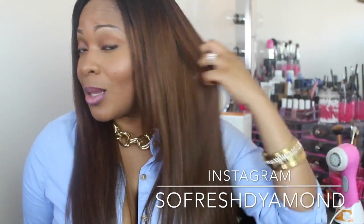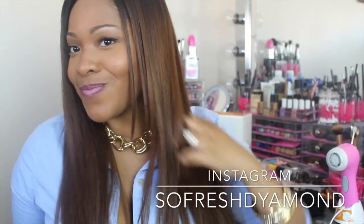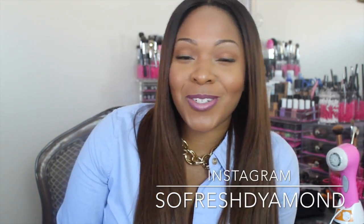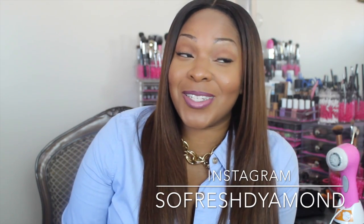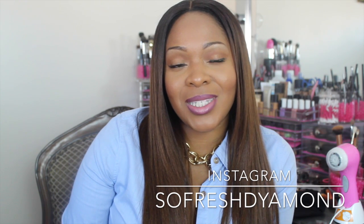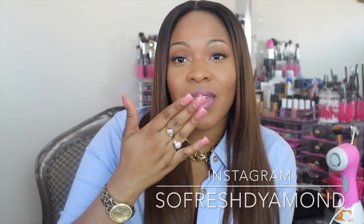This is a very complimentary wig and it does not look like a wig if you know how to tweak it. Anyways guys, this is just a quick video telling you a little bit about my hair and where it's from. If you're interested in this unit, you can purchase it — the links will be below in the info bar. Bye guys, love y'all!